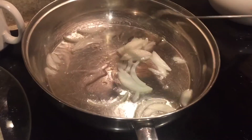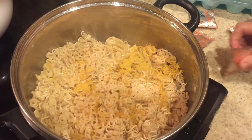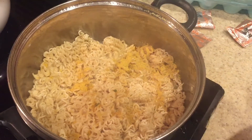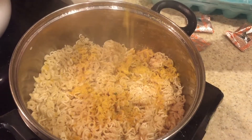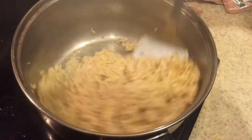To my other pan I'm going to be adding two tablespoons of oil and I'm just frying some onions. And here, to my noodles, I'm just adding two packets of masala that came inside the noodles packet itself.